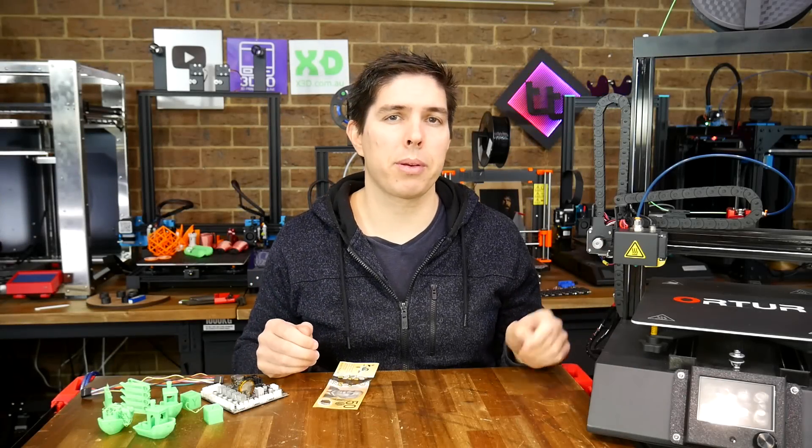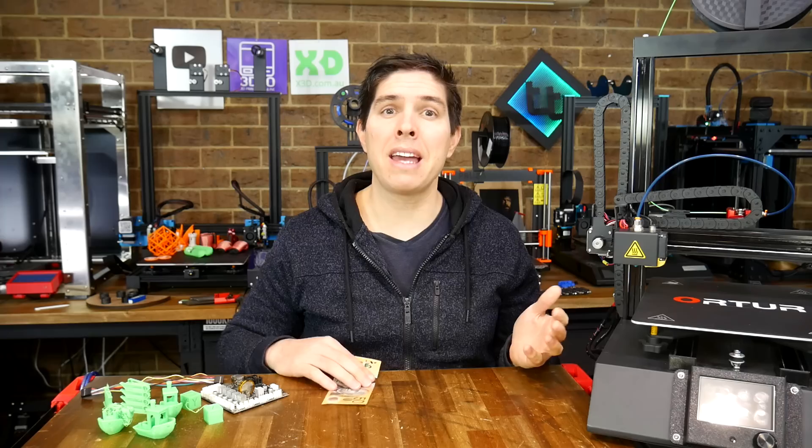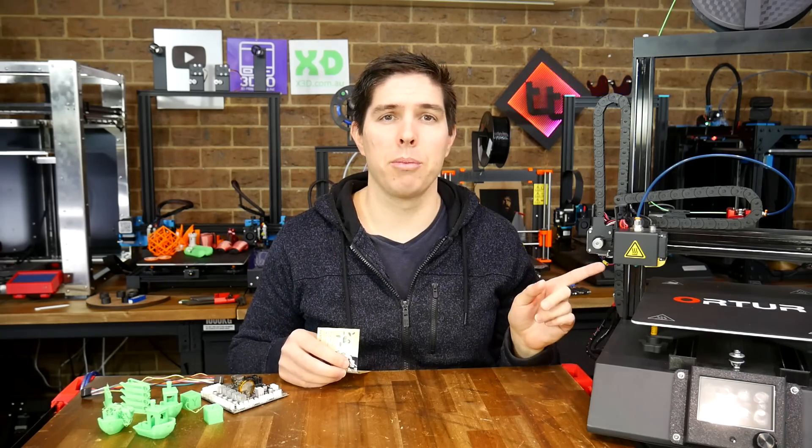Is it viable to flip 3D printers — buy unloved machines with minor problems, fix them up and turn a profit? Today we explore this idea with an example machine.